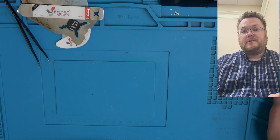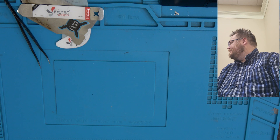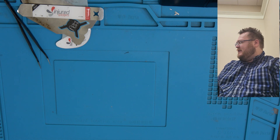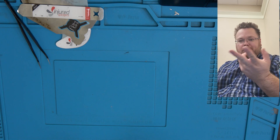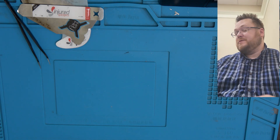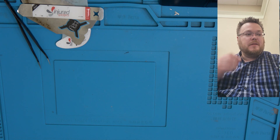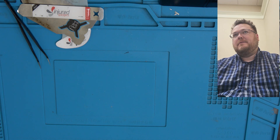The soldering iron I'm using is the YIHUA 948 number two — it works really well and I've been using it for quite some time. We're going to let that warm up for about five minutes and then I'll get back to you guys.